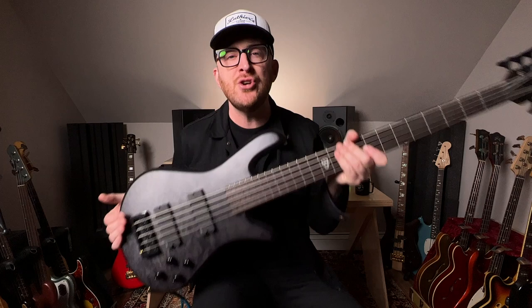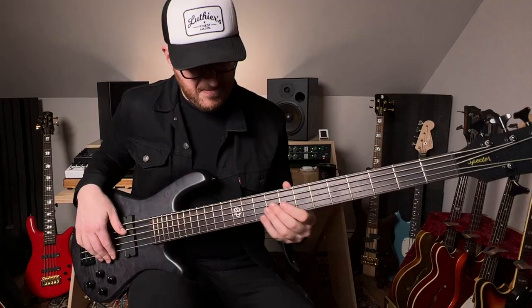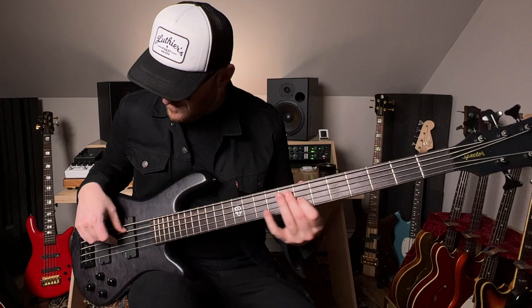This is Spectre's brand new NS Pulse 2 5-string bass. Just check out the beautiful dark simplicity of this lovely instrument. I'm going to take you through all the features, and then we're going to ask some very important questions. Will it Wimbish? Will it Star? Will it MCA? Spoiler — yes.